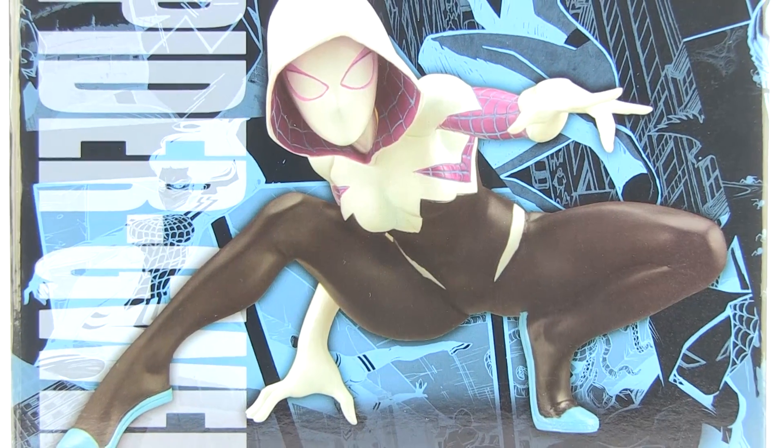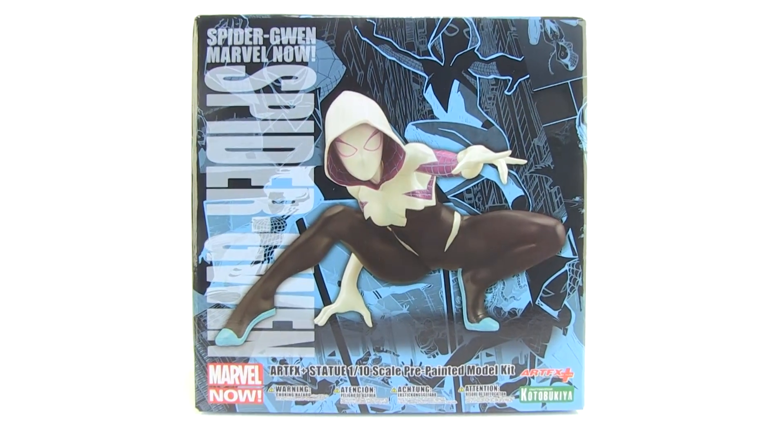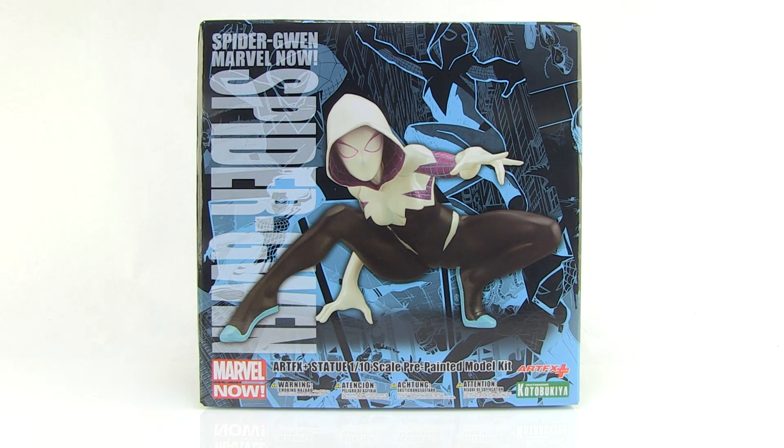Hey guys, I'm Pixel Dan and this is a review of the Spider-Gwen Marvel Artfx+ statue from Kotobukiya. Continuing along with their new Spider-Man series of Artfx+ statues, we now get Spider-Gwen joining the ranks.